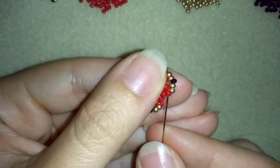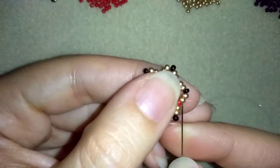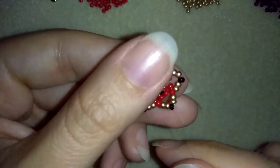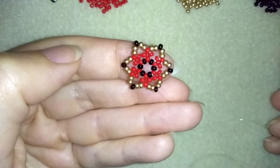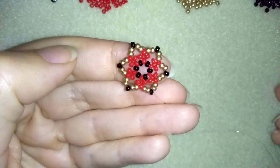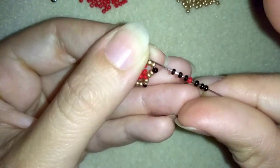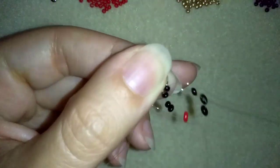Now I'm adding the last five beads from this row. I'm going through these two golden beads and exiting out of the next black one. In this row I need three blacks, one red, and three black beads. This is what I have: three blacks, one red, and three black beads. Go in the following black one.